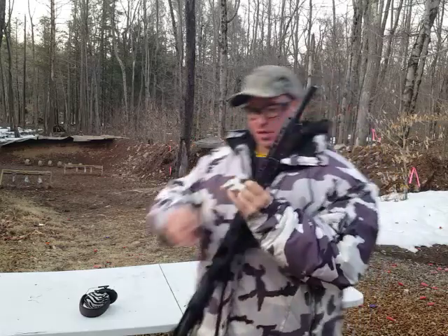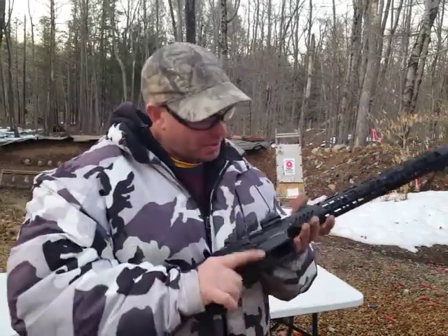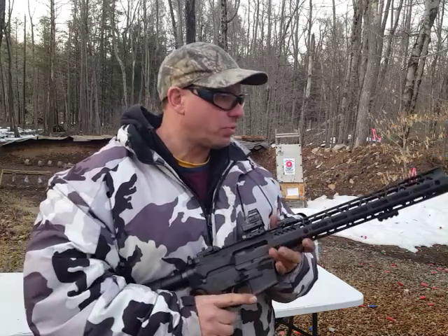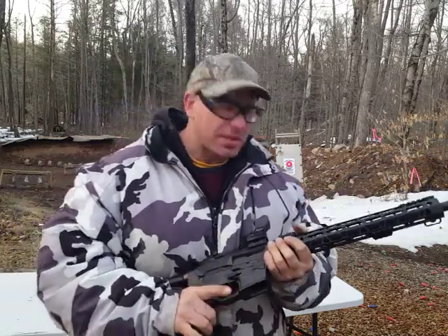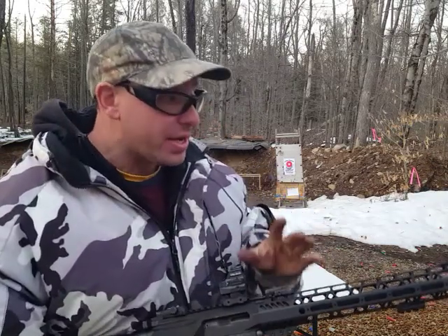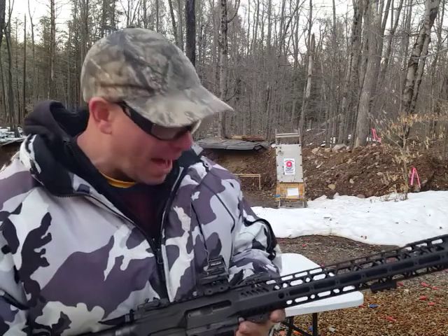Hello everyone, welcome back. Today I want to share some interesting information with you guys on this Palmetto PX9, which is a 9mm AR style rifle. I found out about a week ago that it is possible for this rifle to fire out of battery.